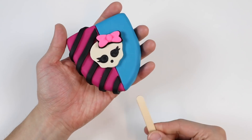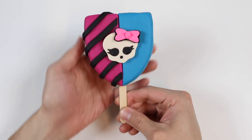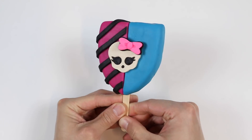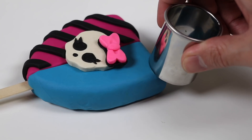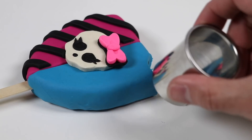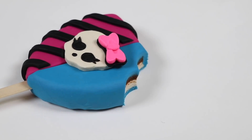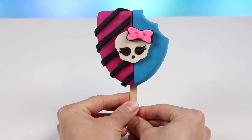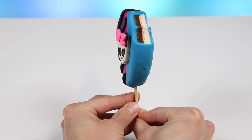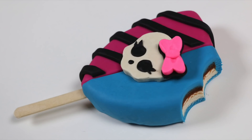Now the final step is to insert the popsicle stick. And we're finished! I gotta say, this turned out pretty well. Now let's add one more detail by adding a bite mark. There's a strawberry and blueberry glaze on the outside of the popsicle and inside is filled with chocolate and vanilla. It's a pretty popsicle with amazing flavors. Hope you had fun today — be sure to hit that subscribe button for more awesome videos. See ya!